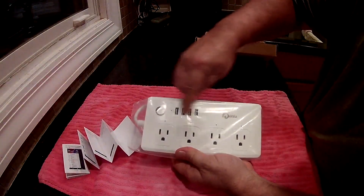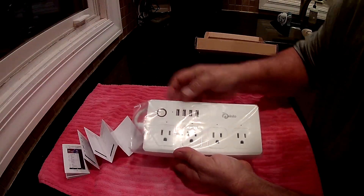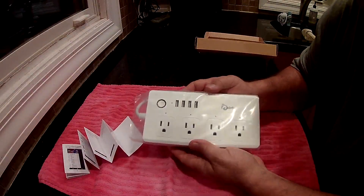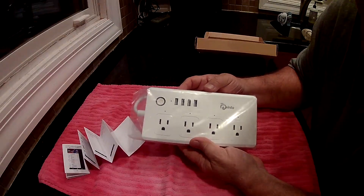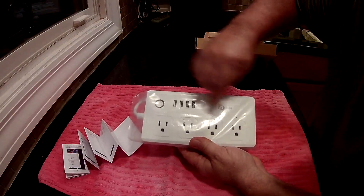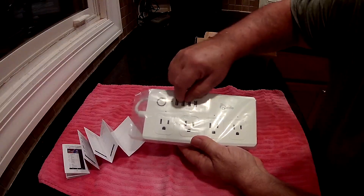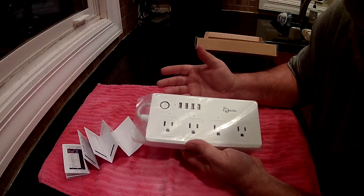It's got four outlets and four USB ports. That button there is the power and Wi-Fi button. Each one of the AC outlets you control individually, so you can hook up four devices and talk to them through Alexa or Google, or turn them on and off individually. But the USB ports are all one — you can see there's only one light for them, so they're all controlled together.